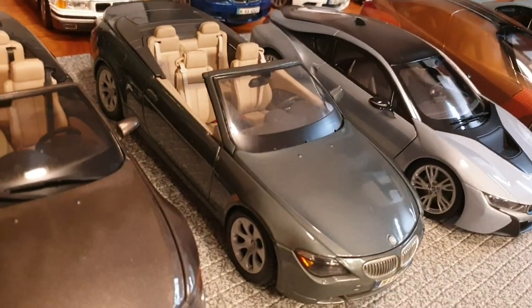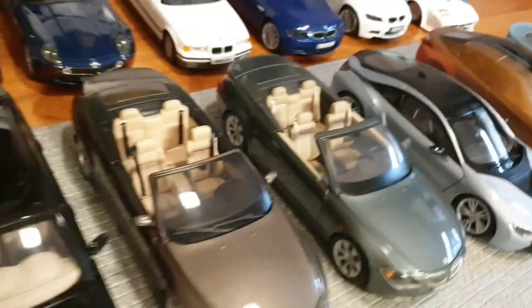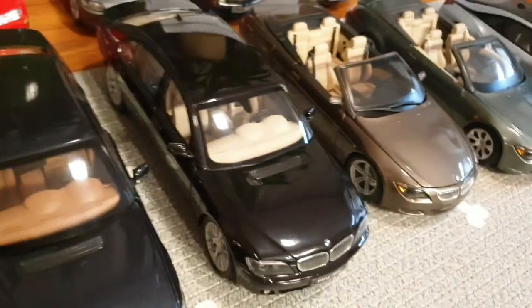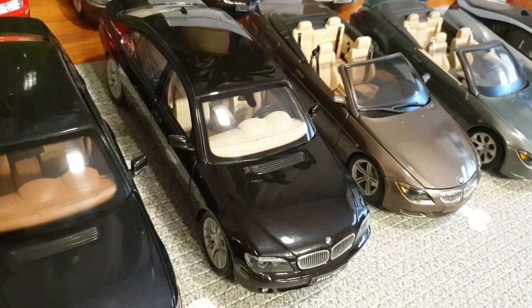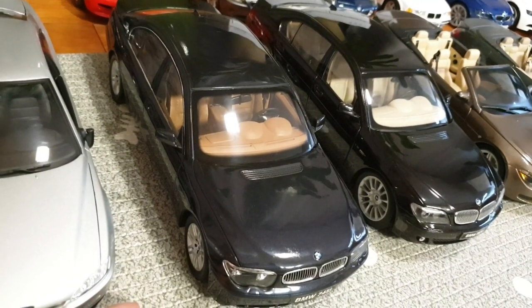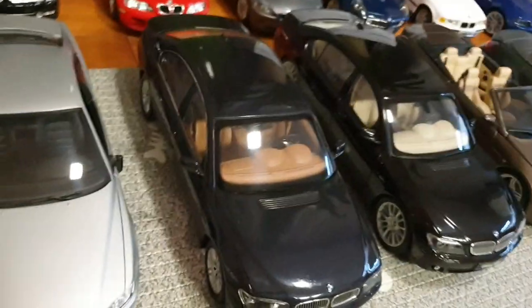And this one's a BMW 645ci Cabriolet by Maisto. Next up we have the BMW M6 Cabriolet by Maisto in this brown color. And this one's a 760Li individual by Kyosho. And possibly one of my favorite BMWs — this one's a 745i E65 model by Kyosho. I just love the Bangle butt on these. They're really nice. So that's all the cars there.